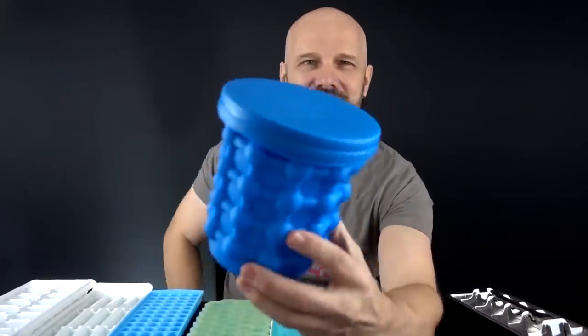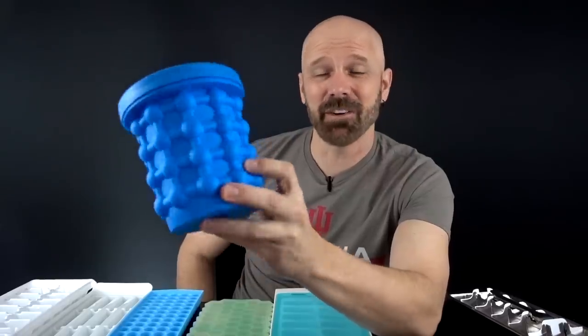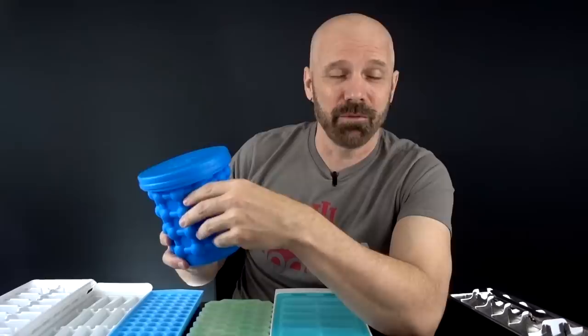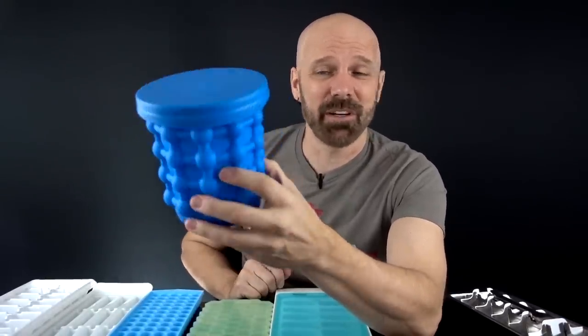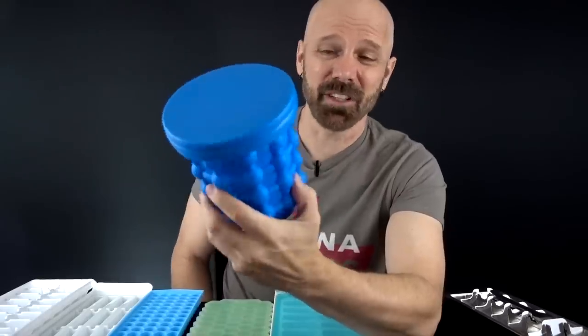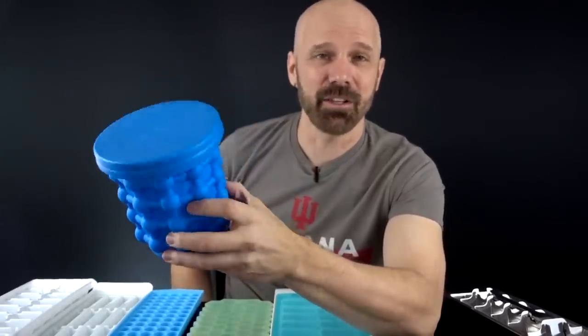If you've been watching my channel a while, you know that I did the Ice Genie back in 2018, and it really wasn't very impressive. But since I already had it, I thought I would compare it against the others. For those who haven't seen it, you might want to check out my original review. The Ice Genie is $20, as seen on TV, and makes 40 small — pretty small — cubes.